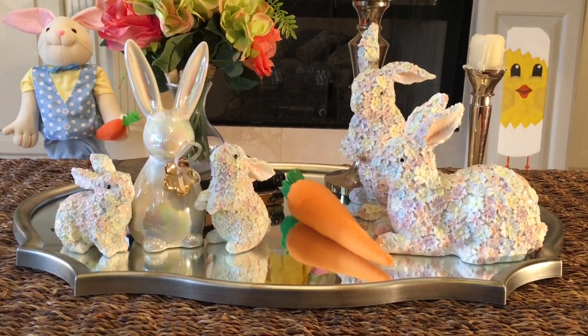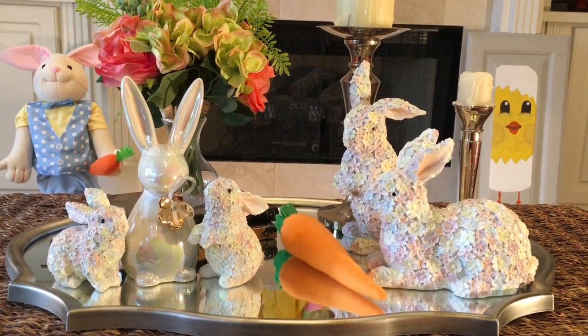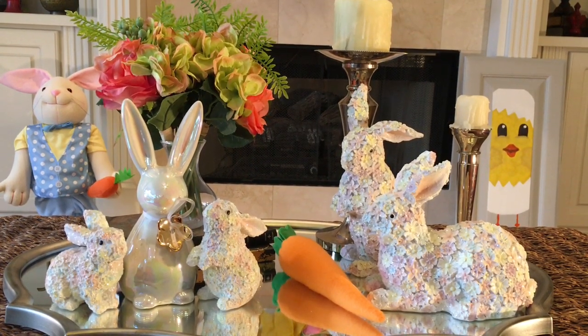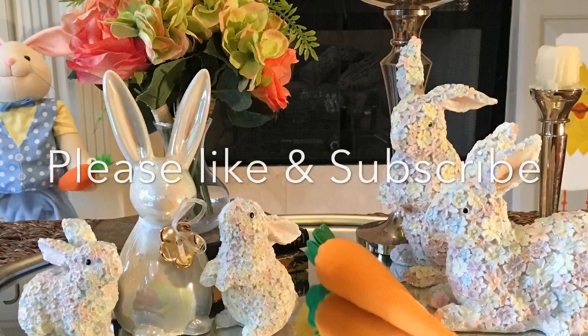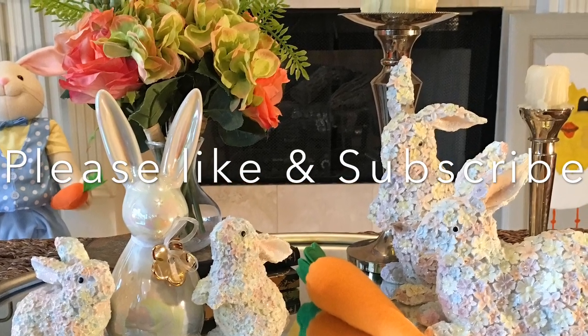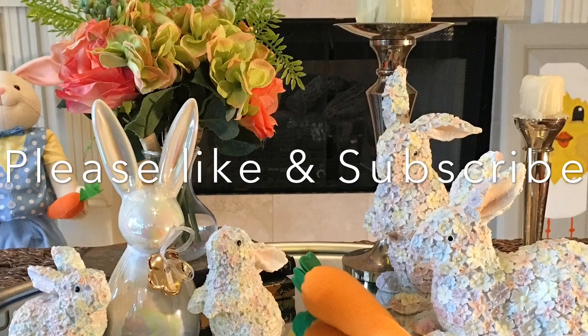Thanks so much for watching. I hope you enjoyed it and I hope that you learned how to decorate your tablescape for spring and Easter. See you soon and happy decorating. Bye!